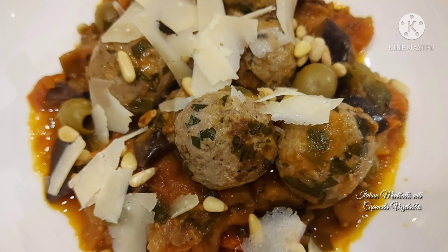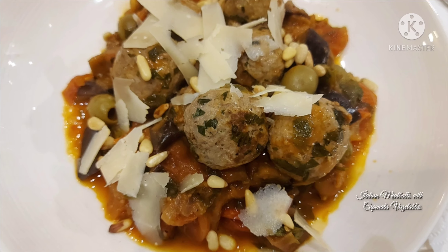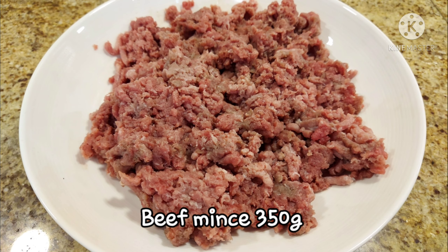Good day, mga ka-foodie! So ngayon, ang ating recipe ay Italian Meat Bowls with Caponata Vegetables.